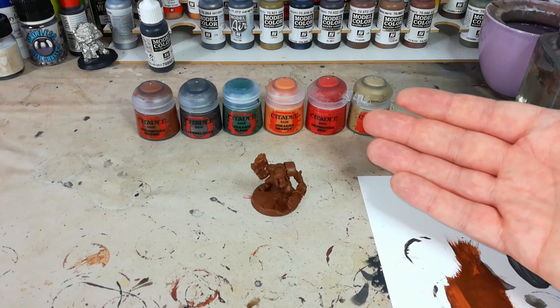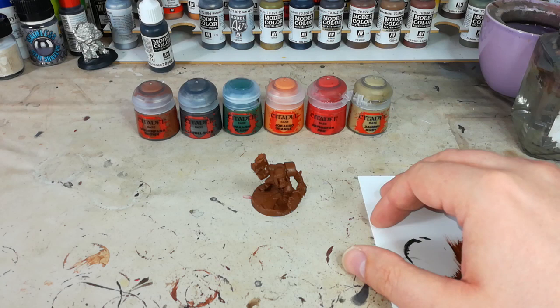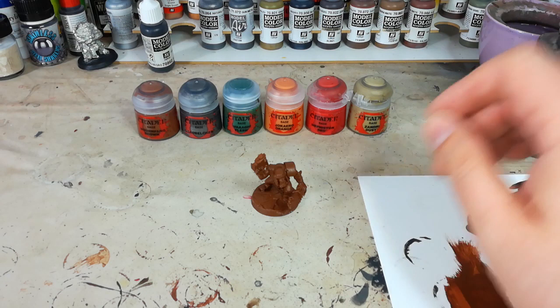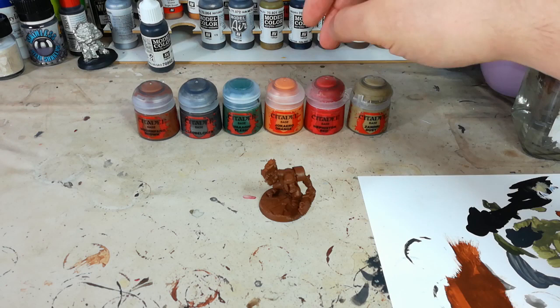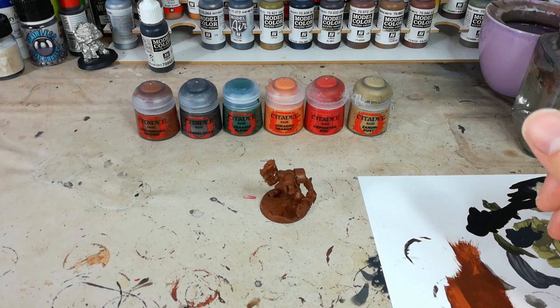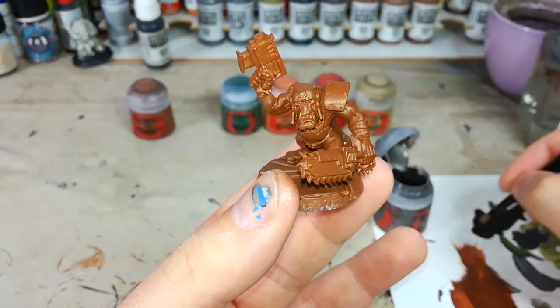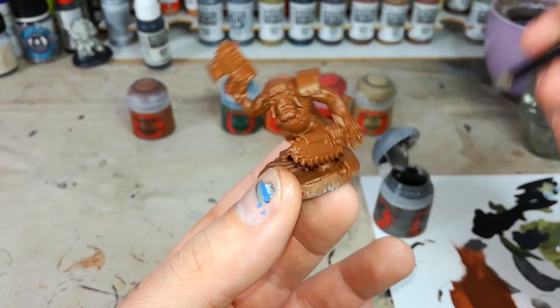For his trousers — I'm playing Blood Axes, and Blood Axes are the guys who've had the most contact with the Imperium of Man, which means they've seen things like camouflage patterns. They like to think they're clever and they like using camo patterns but they don't quite understand how they work. So I'm going to use Jacaro Orange as the base for a sort of camo over his trousers. I'm going to paint his shirt Mephiston Red, and teeth, claws, and any other little bits of material I will paint in Zandri Dust to start with. For the metal, I'm using one of the dry brushes because its stiff, speckly bristles — when I just jab this on where I want the metal to go — will give me a rough pattern.